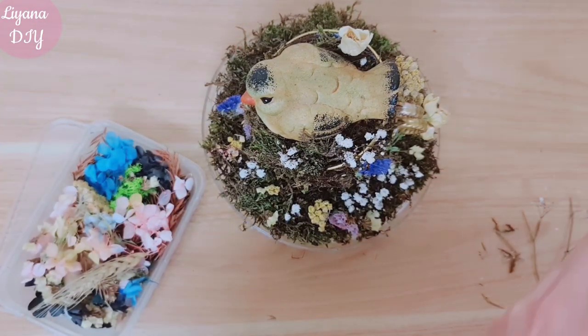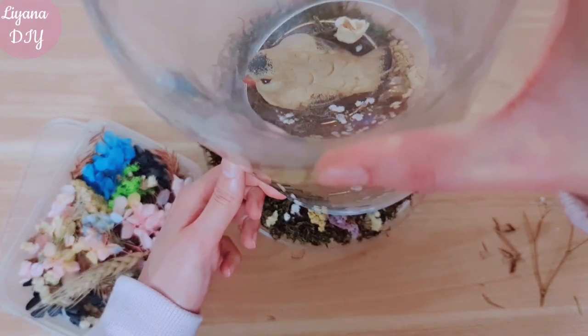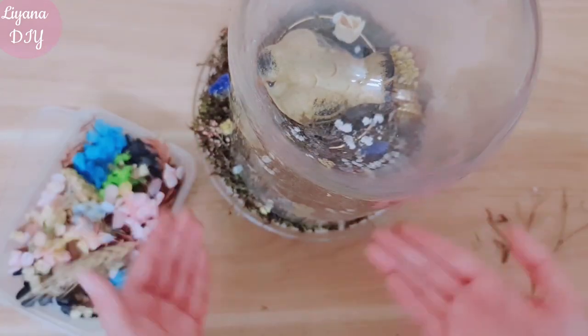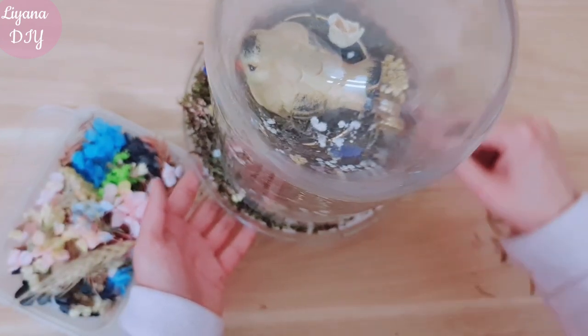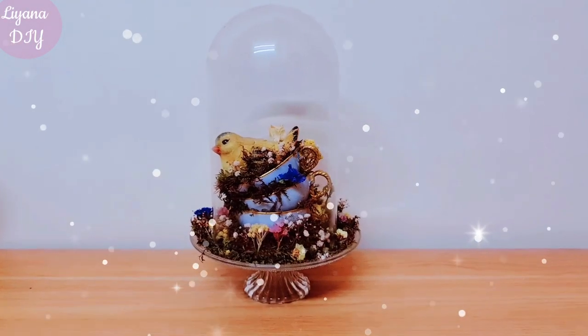So once you're done and you're happy just take your cloche and place it over very gently. My cloche — you can see a lot of the garden is spilling out which I really like because it looks a lot more wild. I'm going to add just a few more flowers here because this side looks a little plain.